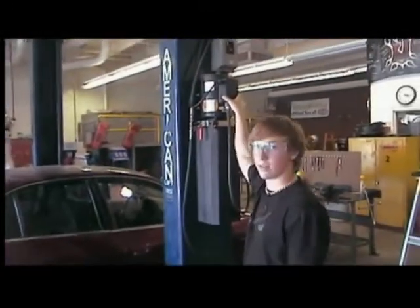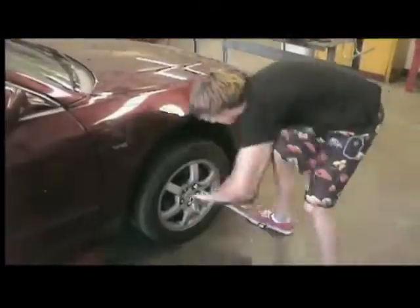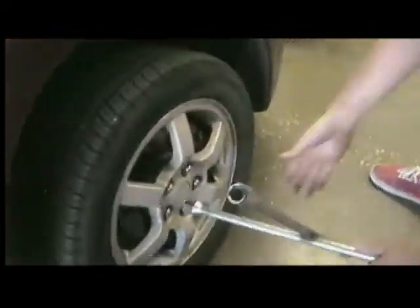Horseplay is not recommended around the lifts. Break the bolts loose while your vehicle is slightly touching the ground.